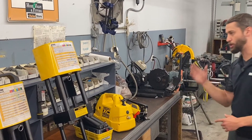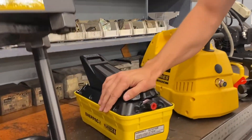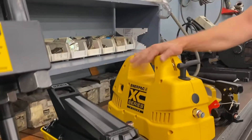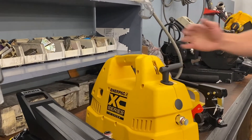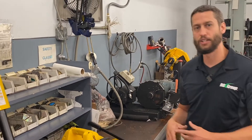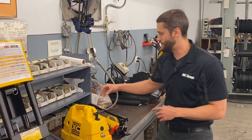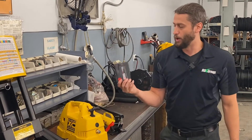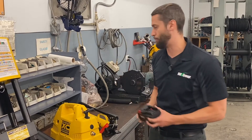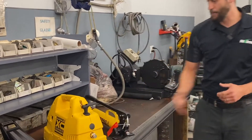We offer several different Enerpac power units to go with the crimp head. First is the air over hydraulic foot pedal, similar to the mini crimp — just need an air compressor. Next is an XC series battery operated pump. If you're somewhere without access to a generator or air compressor, this is a great unit that makes you pretty much fully portable. It's operated by a 28 volt lithium ion Milwaukee battery and comes with two batteries and a charger, though you can purchase these separately as well. Finally, we also have a basic hand pump option.